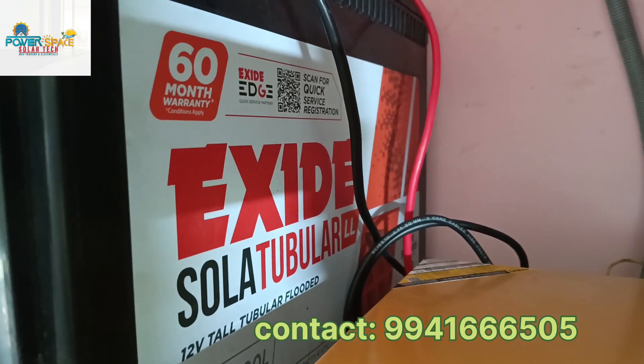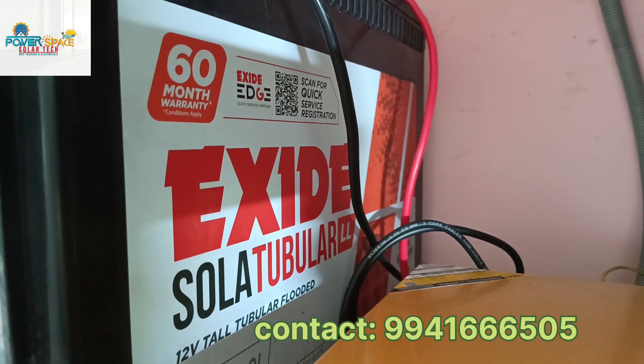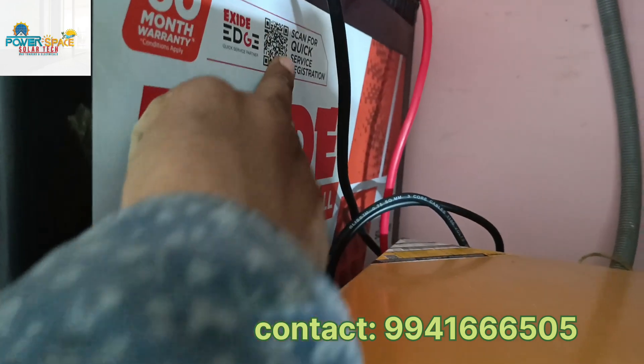The X-side battery has about 60 months warranty. We can add this inverter — UTL Gamma Plus term.